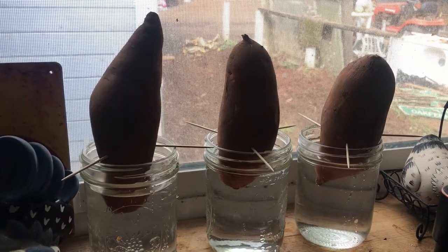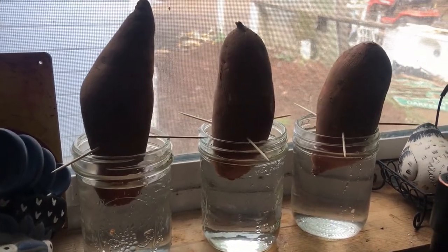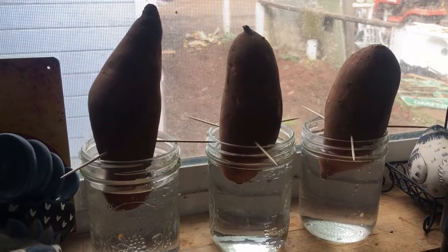Within a few weeks, pluck those off, put them in a jar of their own with some water, and they'll root out. Then you can plant them in your garden when it's warm enough.